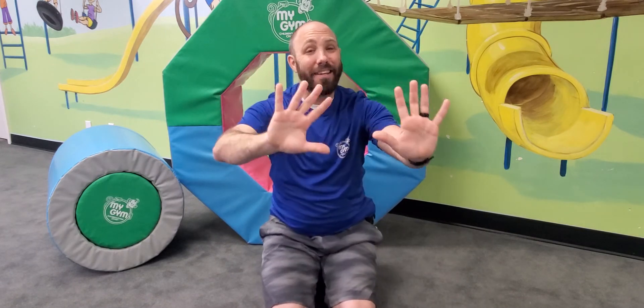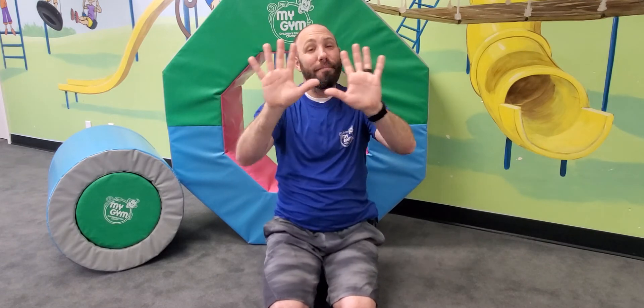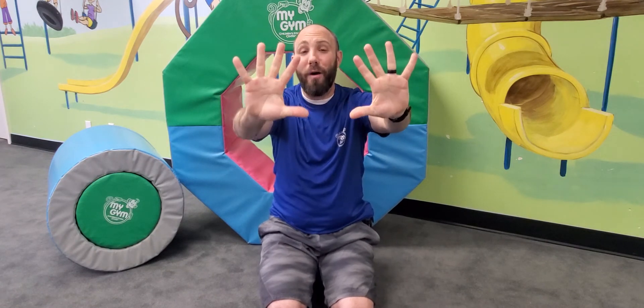I have ten little fingers and they all belong to me. I can make them do things, would you like to see? I can shut them up tight or open them up wide,